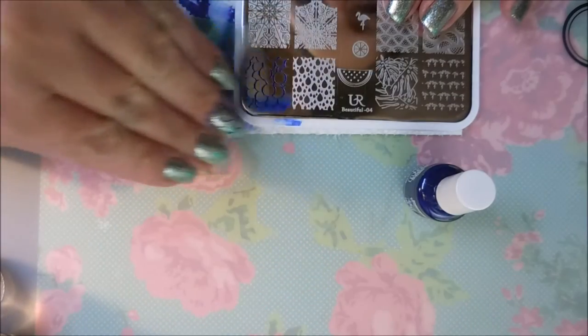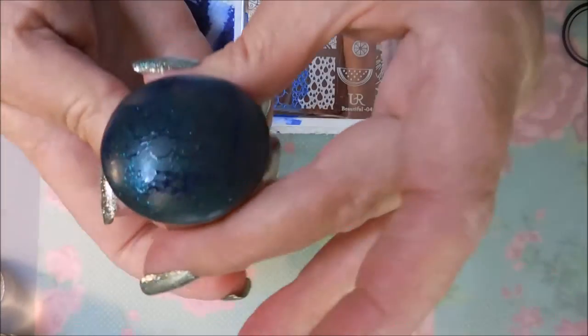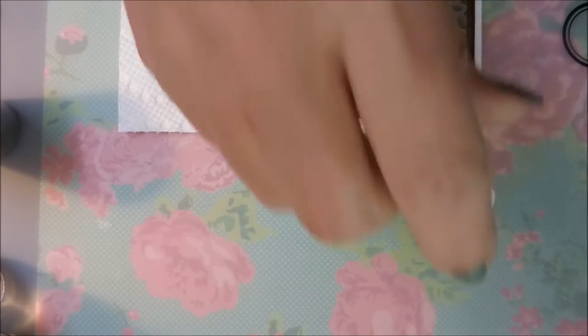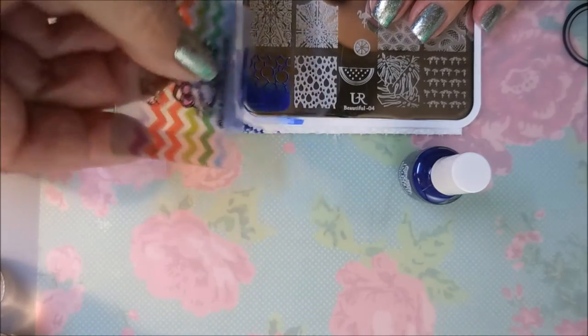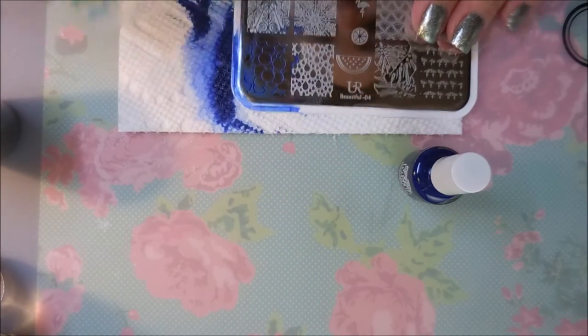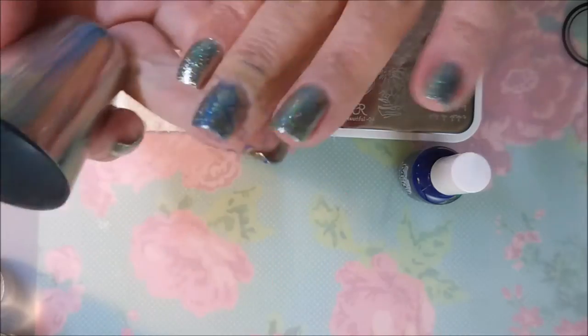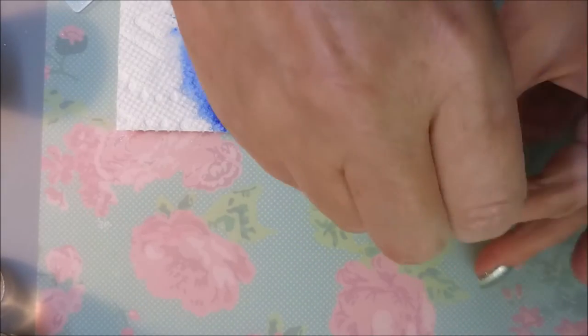We're going to give that another go because that image — the second one — didn't turn out very good. Much happier with that one. I'm using pure acetone to clean up my plate in between with a cotton ball on my cotton claw. That one's really being ornery, but the image is stamping out really nice even though I'm having trouble getting a good scrape. It's still turning out very nice on the nail.